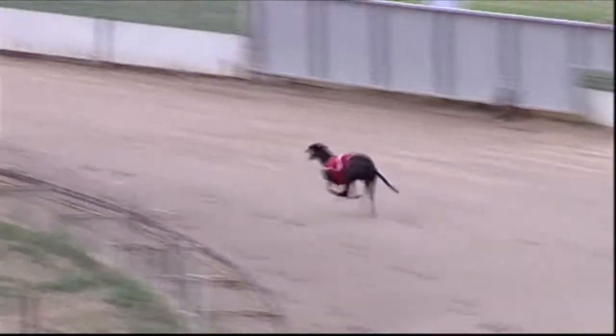Away he goes. Stepped away well. That's not bad, going into the back. Rail's up, doing everything right here. And he stretches along the back straight.